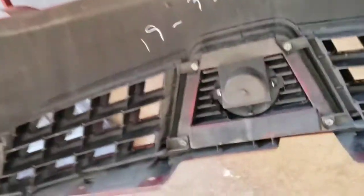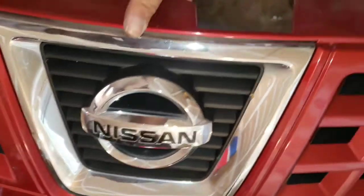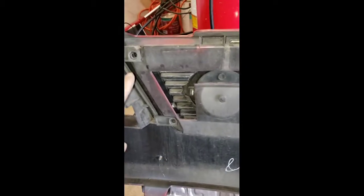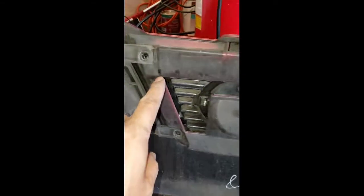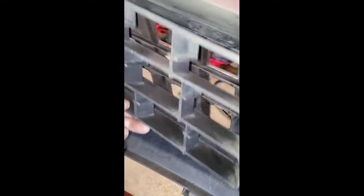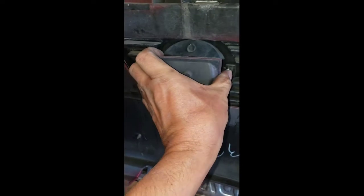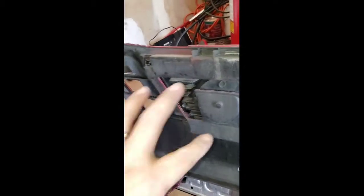I'm going to go ahead and take out these four 10mm bolts holding the Nissan emblem. I took out the four bolts holding the Nissan emblem, and now I'm going to transfer these two little mesh pieces. This one is held by one clip right here — pull it out and set it aside — then work on the next one, take this piece out, and transfer it to the other side.